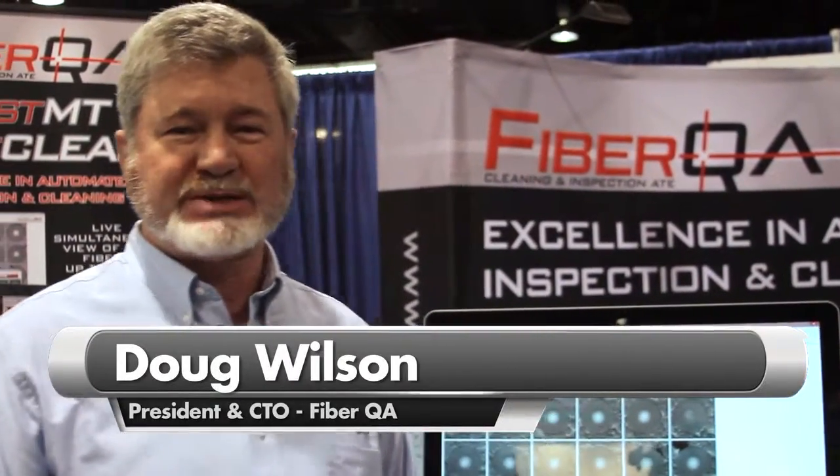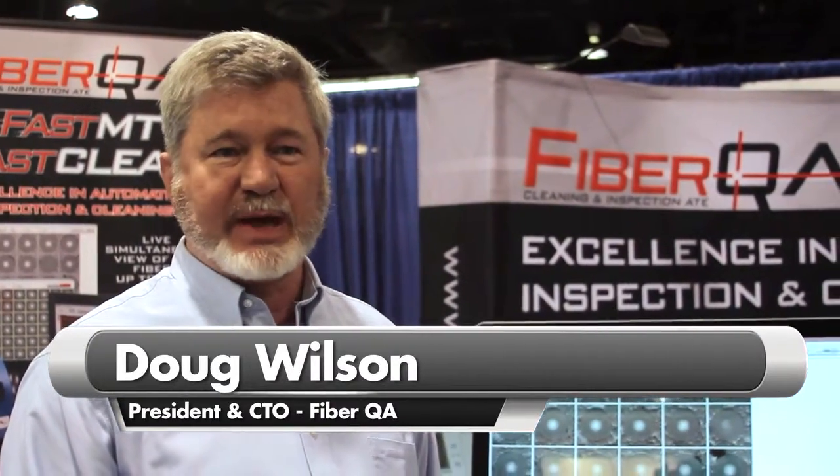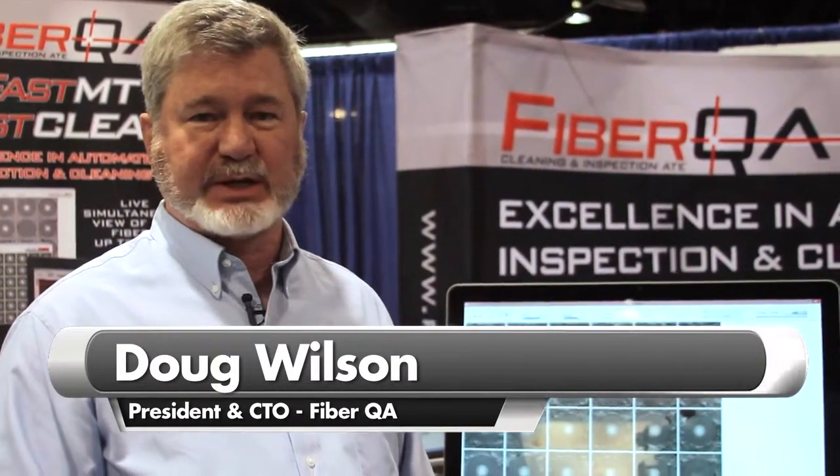Hello, I'm Doug Wilson, President and CTO of FiberQA. We're here with the latest technology we have for fiber optic inspection and cleaning.